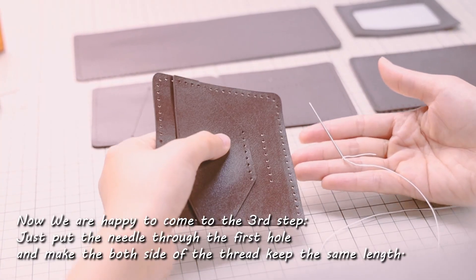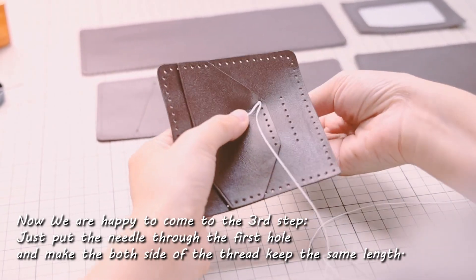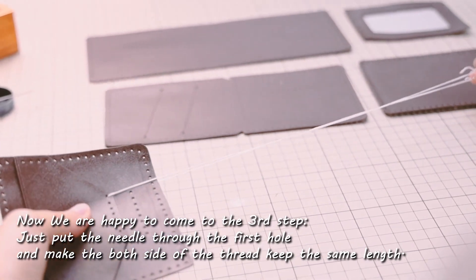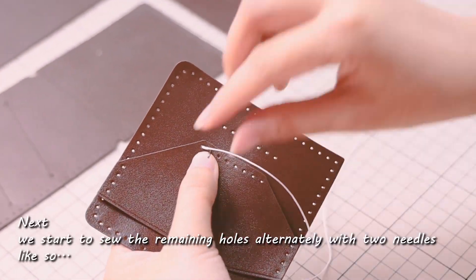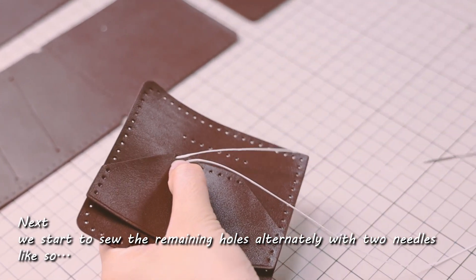Step three: stitch. Put the needle through the first hole. Make both sides of the thread keep the same length. Next, we start to sew the remaining holes alternately with two needles.